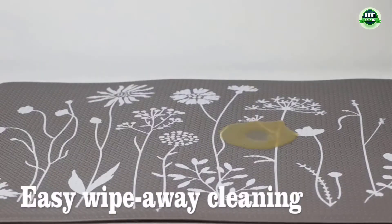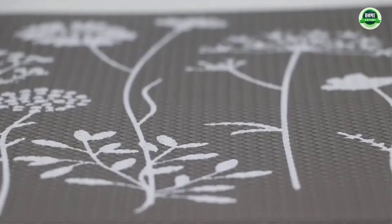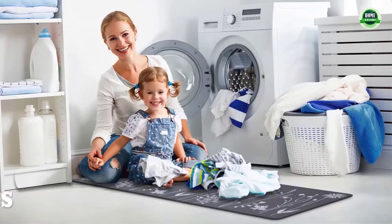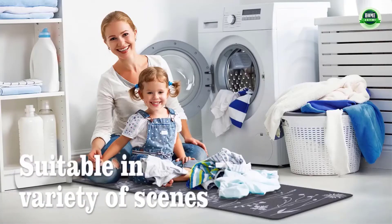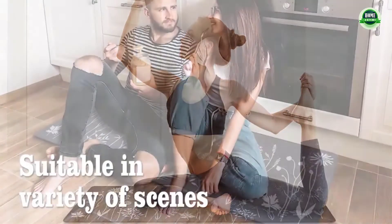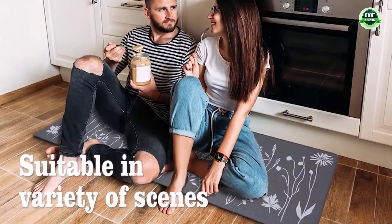Comfort and quality: the kitchen rug is made of high quality soft PVC foam which provides a thick cushion for support and comfort when standing. It relieves pressure on muscles and joints and alleviates foot, knee, leg, and back discomfort. The high quality material is durable and long lasting.